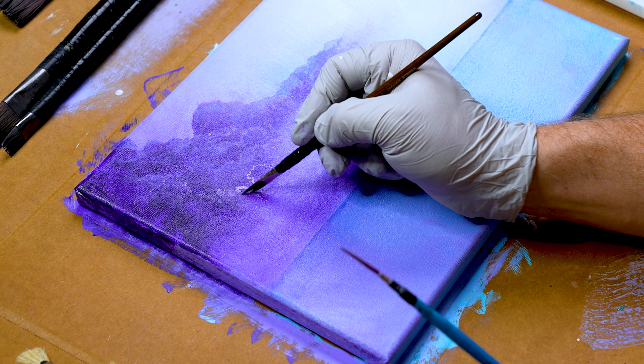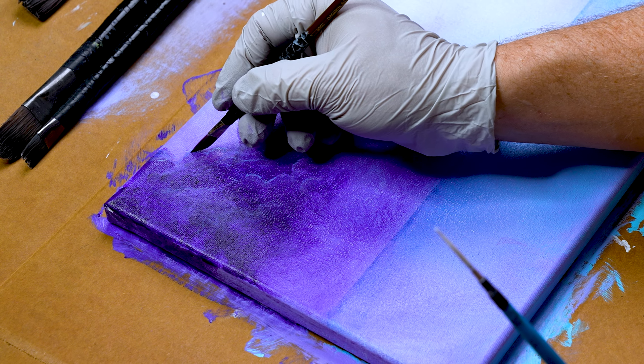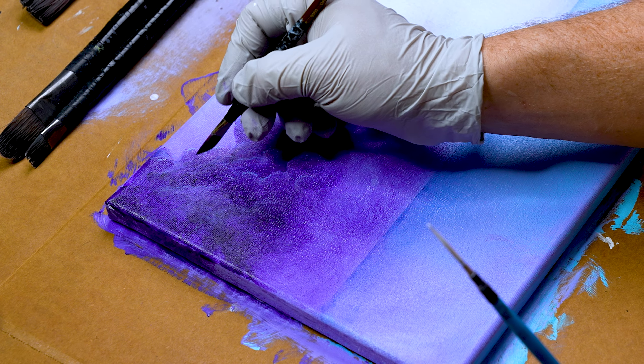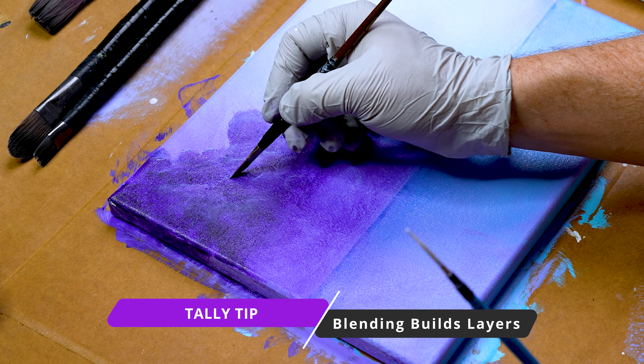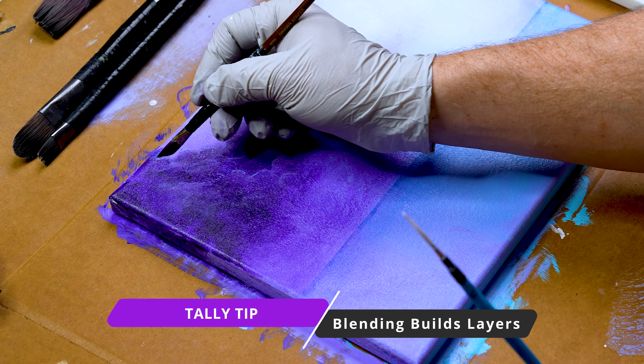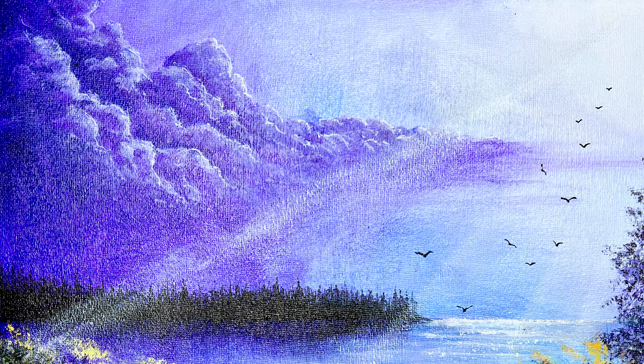The second technique Tali likes is outlining with his highlights, which creates natural ridges of light that allow you to form your clouds into different shapes. Tali switches back and forth between these two techniques depending on what he wants to do. With each technique, he takes a clean dagger brush and pulls down the highlights, fading them into the softer part of the cloud. This creates a more natural fade and gives your cloud more defined characteristics.